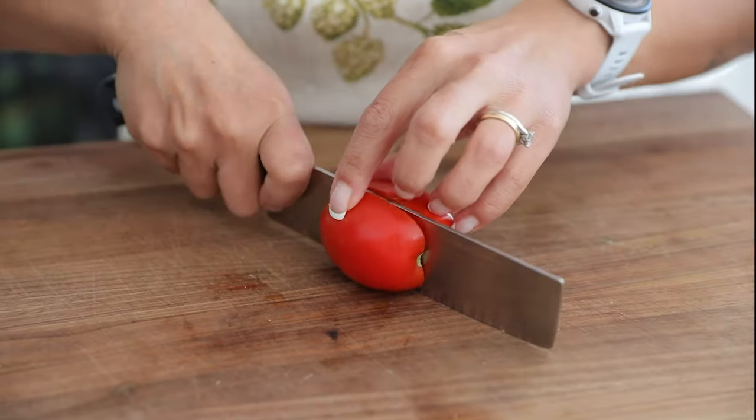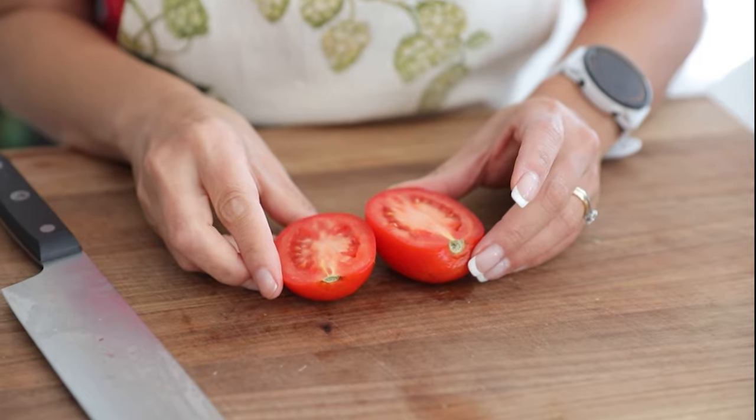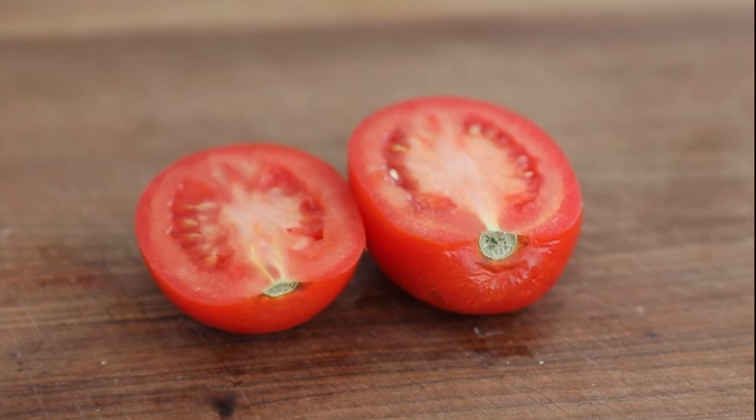Roma tomatoes were bred specifically to be durable against illness and fungi back in the 1950s, right after the war, when people wanted stable, reliably predictable food. They're shaped like eggs, a little smaller, with a very thick skin. Inside there's not a lot of liquid, which makes them very pulpy, thick, and fleshy — perfect for sauces.